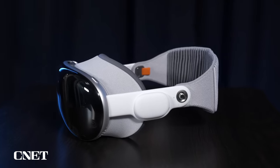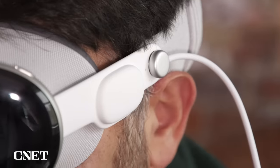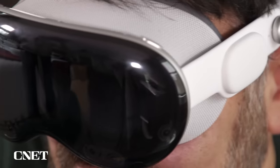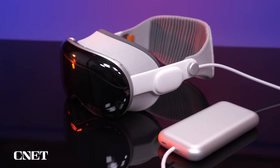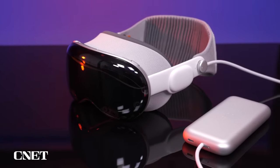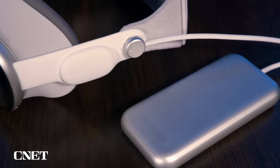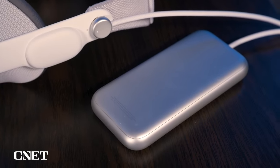Audio is pumped through little speakers on the sides, which you can hear from the outside but are mostly directed to your ears — kind of like the Meta Quest. You could also put in AirPods for personalized audio. The external battery is a thing — it's pretty heavy, and it's what makes this headset feel a little more uncomfortable to walk around in.